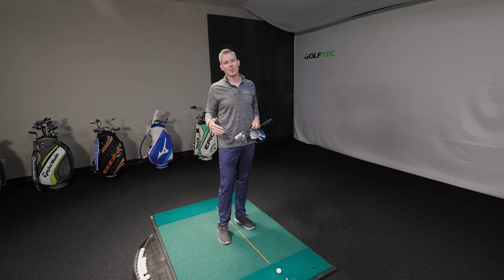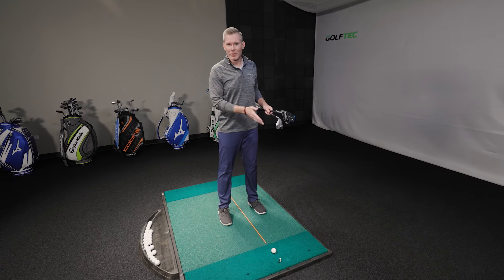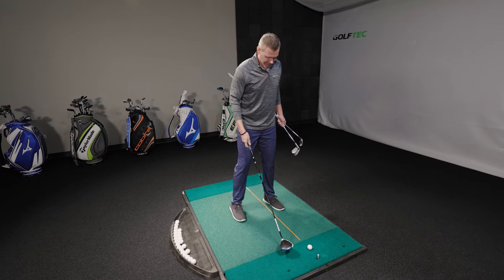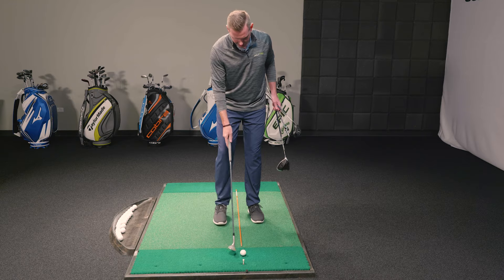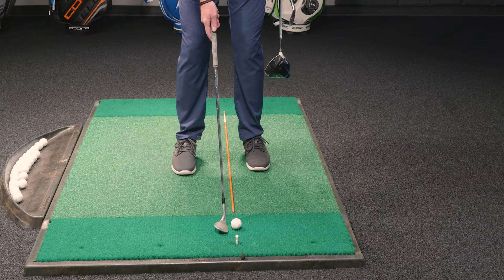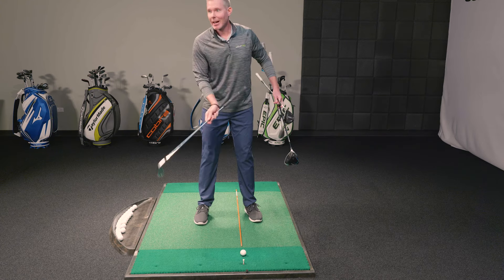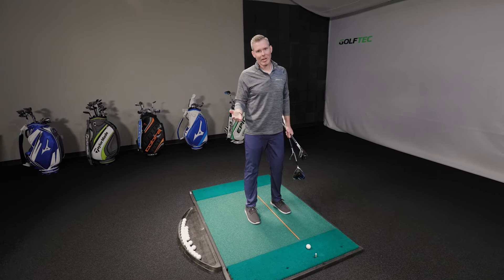Today we're going to talk about ball position basics. What I see a lot of my students do and amateur golfers in general is they start by putting the ball in the middle of their stance and they start moving it around. For instance, I'll see an amateur come in for the first time with the driver up in their stance, then they move to their wedge and move to the middle of their stance, but they're not sure how wide their stance needs to be. Then they think they need to move the ball up in their stance when they move to a mid iron, and this creates such poor contact because you're changing a variable over and over. Our goal today is to simplify this and make it very easy for you to start hitting solid shots and be more confident on the golf course.